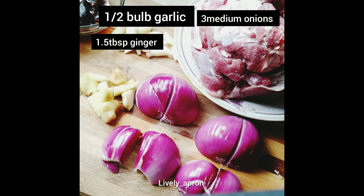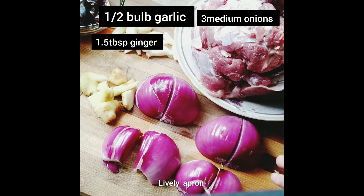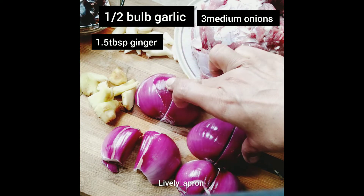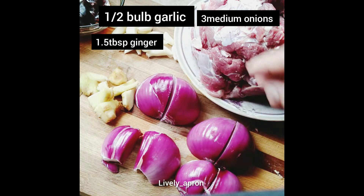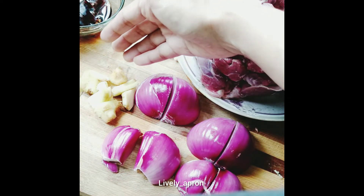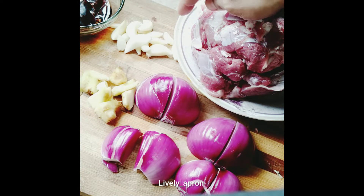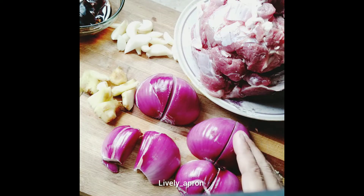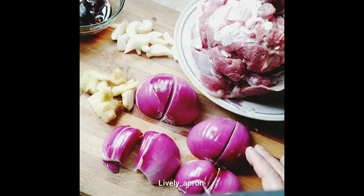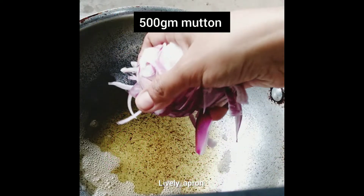Assalamu alaikum. In today's video we are going to make mutton potato in gravy. For that we need two medium-sized onions to half-fry first, then half a bulb of garlic, and the same amount of ginger. Let's slice the onion first. The mutton is half a kilogram with bones.